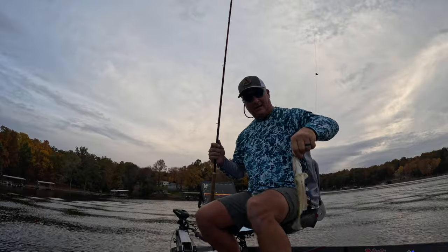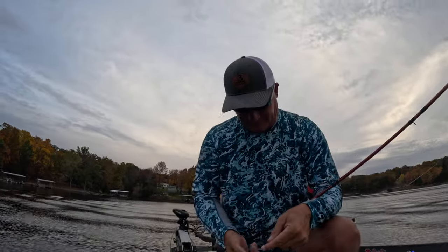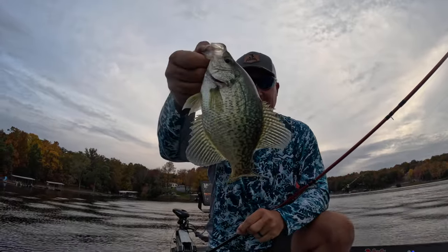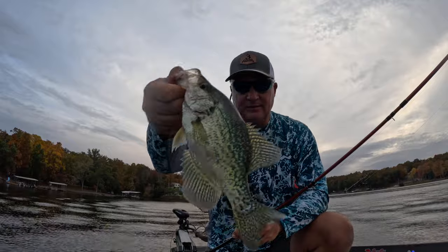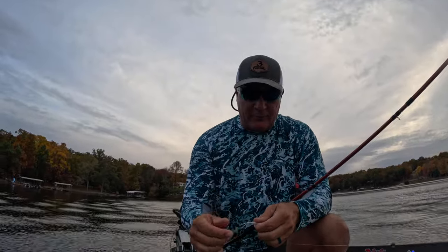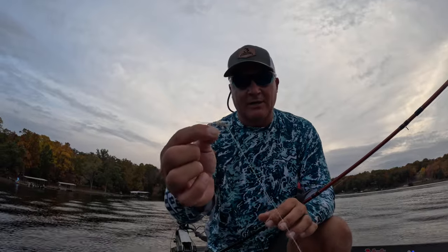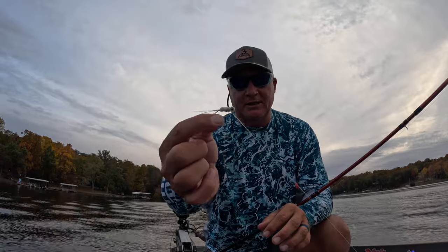Darn near the first drop of the day and that is a solid eater right there, guys. What I'm trying to do is focus a lot more energy now on the hair jigs that 3-Pound Fishing Supplies offers. That would be the all-white hair jig right there, and I'm continuing to add to that lineup.